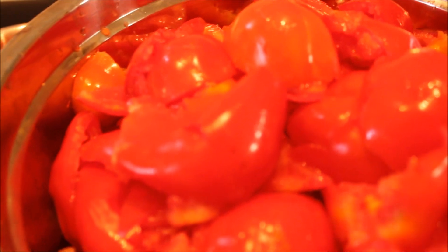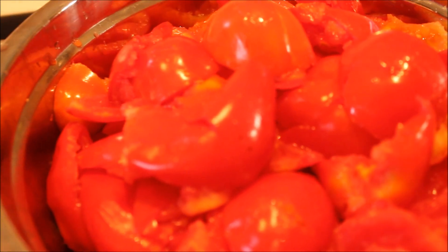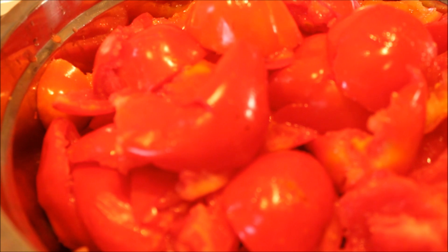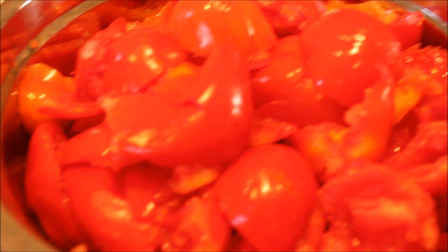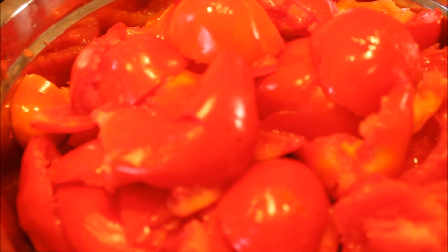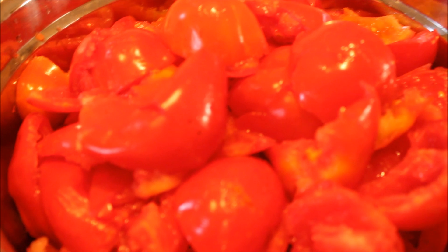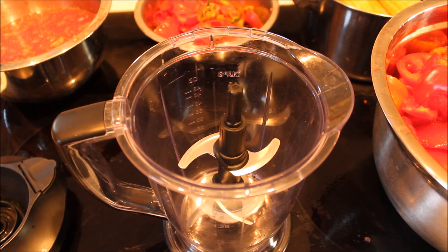A lot of people like to take the skins off — you can go ahead and do that if you want — but I'm choosing to leave them on. We're going to puree these anyway, so it's going to get those skins down nice and fine. You're not going to get big chunks in your sauce unless you like chunky sauce. I like a nice smooth sauce. Plus, just like most fleshy vegetables and fruits, most of your nutrients lie in the skin, and we want to make sure we're getting those good vitamins.